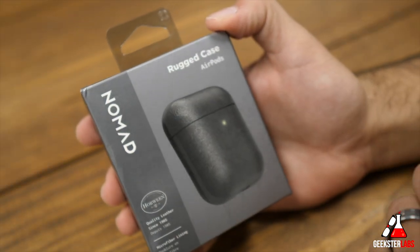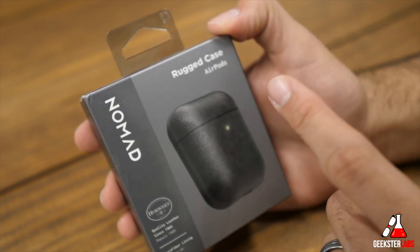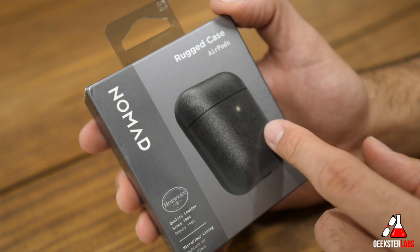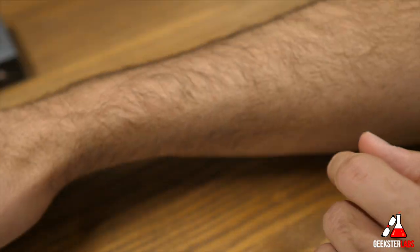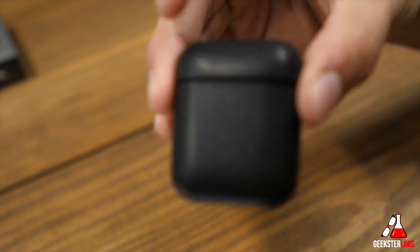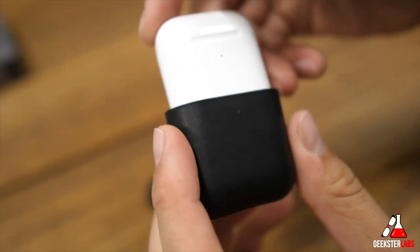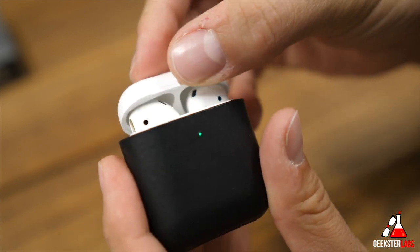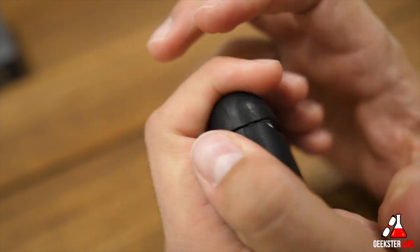Next on the list is the AirPods Rugged Case. This one works with the wireless AirPods and retails for $35. If you want the one that doesn't need wireless AirPods, that one is $30. It will work with both AirPods — it doesn't matter if you have the ones or the twos, wireless or non-wireless; they're all the same shape for the case. It uses the same type of leather you've seen on the other products. One positive thing is it will allow you to see the LED light through the case, so you can see it light up. It has a microfiber lining inside so it won't scratch up the AirPods.